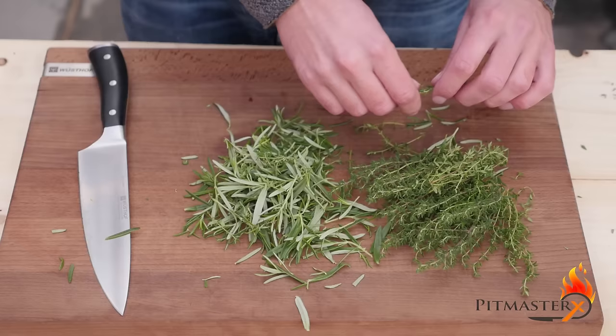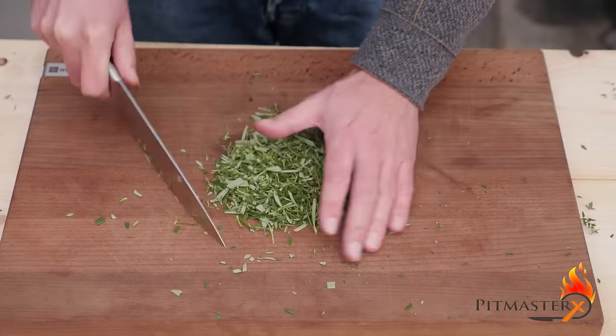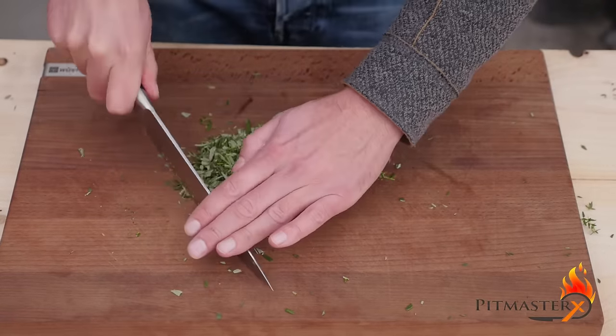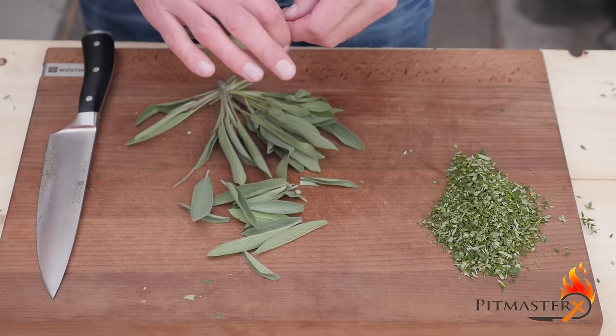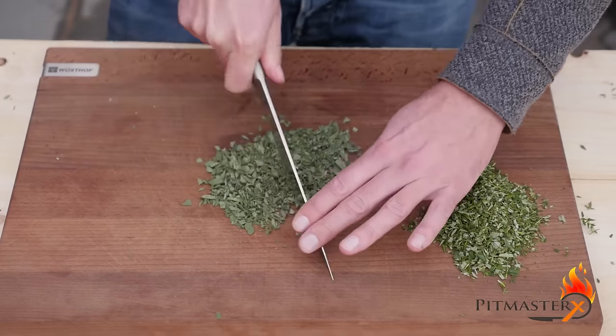Now it's time to prepare the fresh herbs. I've got rosemary and thyme, which I'm going to strip off the stalks and then finely chop. We don't want any big chunks because you're going to feel that in your mouth afterwards. We're going to do the same for the sage — first take off the stalks and then chop it fine again.